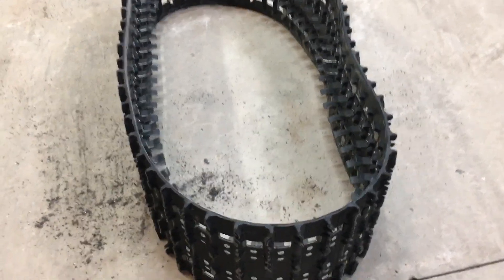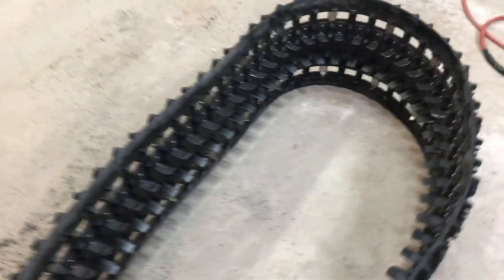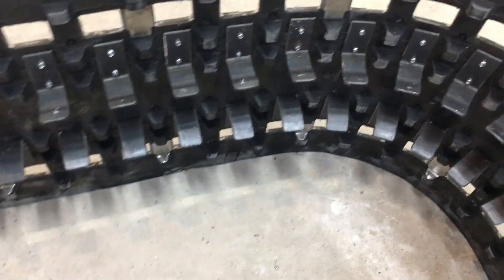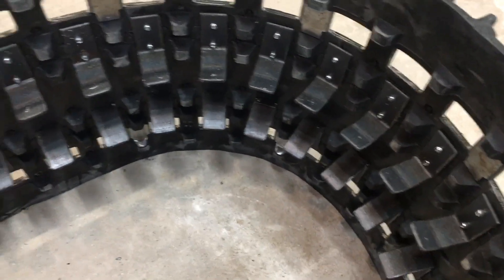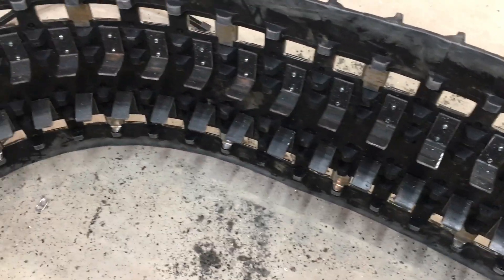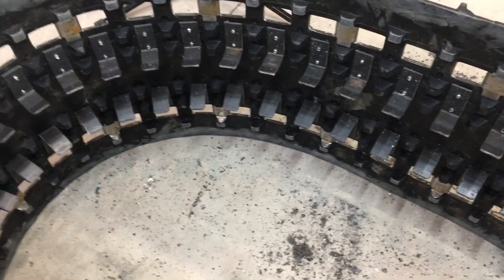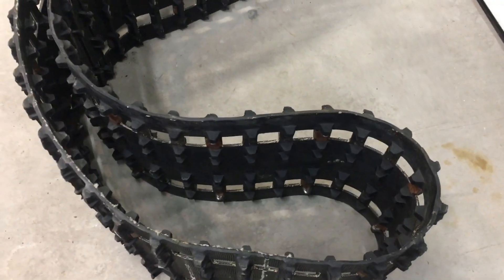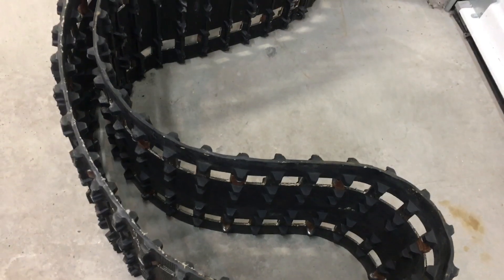I've finished getting all the tabs installed on the first track. It took about two and a half hours to get them all in place, but they all look really good — quite pleased with how that worked out. Installation went nice and smooth. Next is to tackle the second track, get that one finished up as well, and then we'll be in good shape to start working on the snowcat itself.